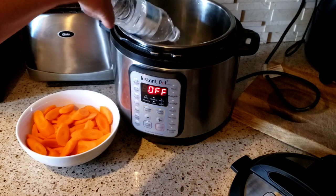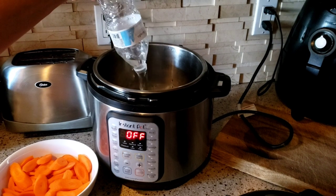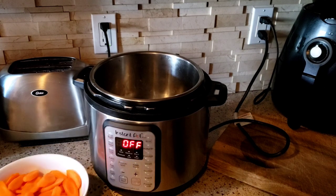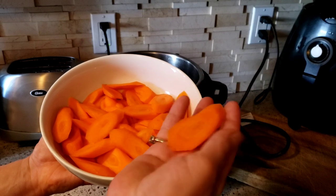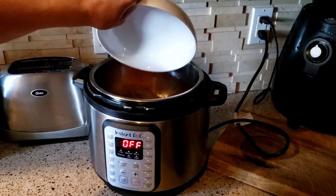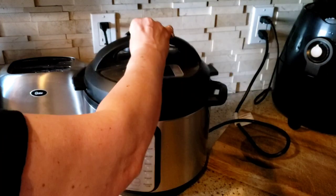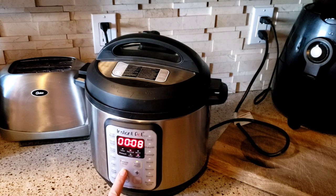In my Instapot I'm just going to put in a 16-ounce bottle of water. I have about four or five carrots and I like them sliced on the angle, but you can use mini carrots or slice them in chunks however you want. I'm just going to put this on pressure cook for about four minutes.